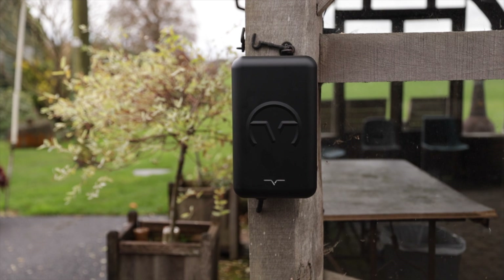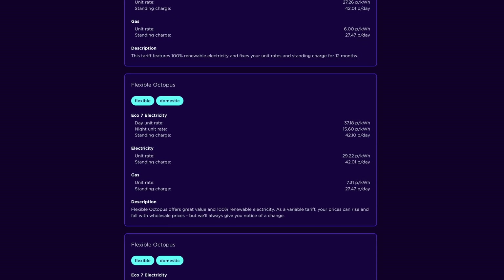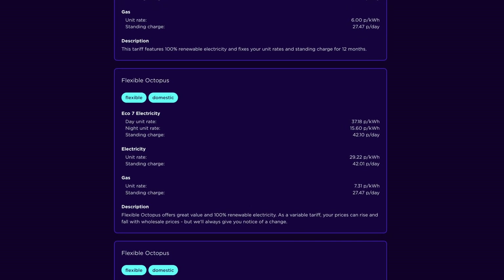A couple of prerequisites before you get started: we're assuming you have an electric vehicle and a charger installed. You'll need a smart meter to get on Intelligent Octopus. One important tip — if you're already on Octopus, you need to be on their standard tariff, because Intelligent Octopus is an add-on to that tariff. If you're on another one, switch to standard first and then add it on.